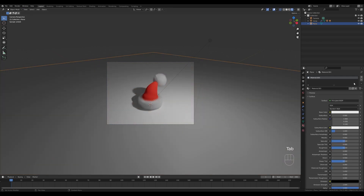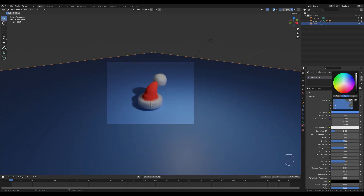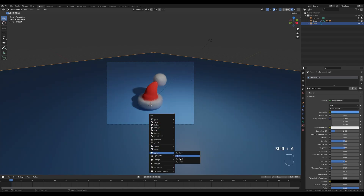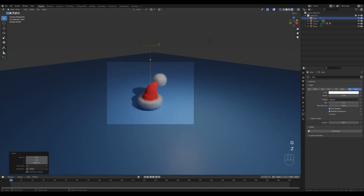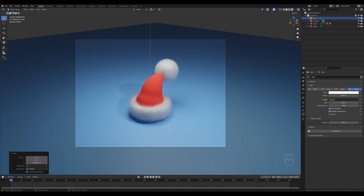Give the background some color. Then press Shift+A and add an Area Light, press G then Z to move it up — I want a nice soft light shining from the top, so try something like 500 watts. This looks fine — I'll probably play with this a little more for a nicer thumbnail, but here you can see how quickly and easily you can create a hat like this and add some nice-looking fur with just a few particle settings.